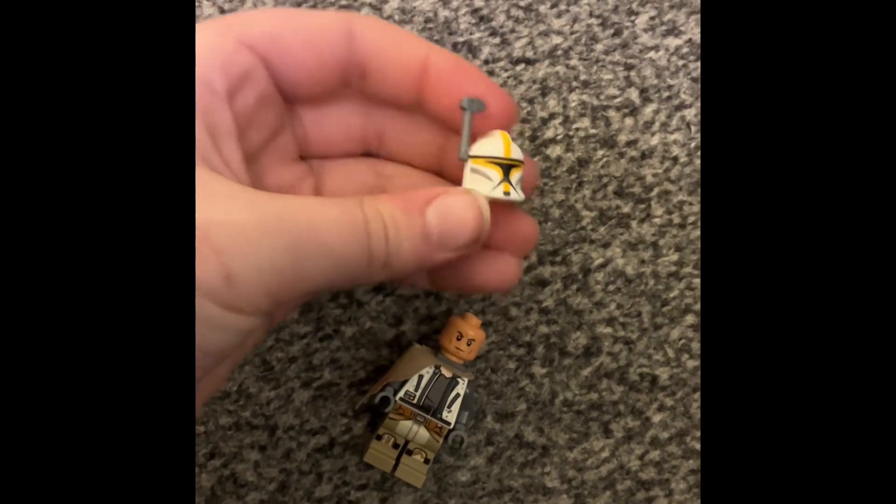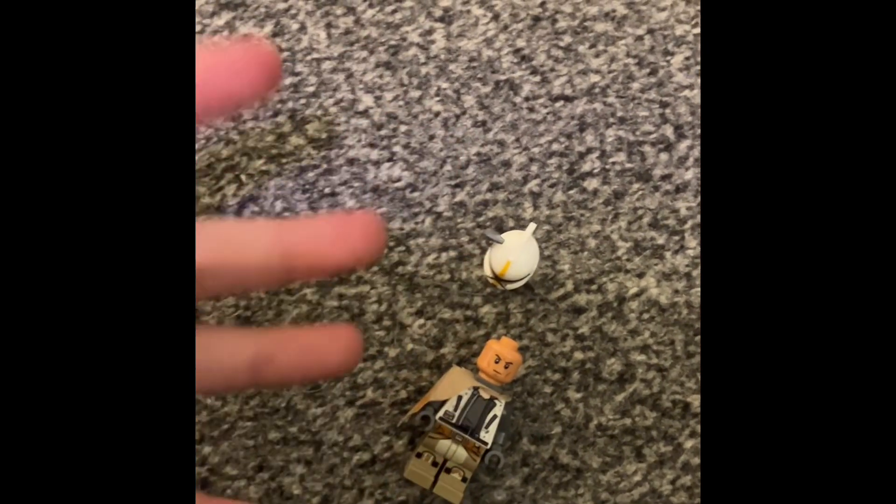I can't remember what they're called — I'm a Star Wars geek but I don't remember. And then add on this bit. And then you've got the body done.